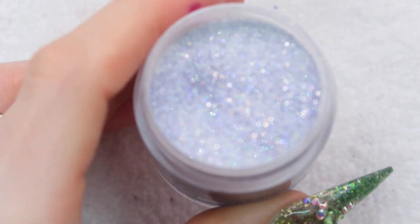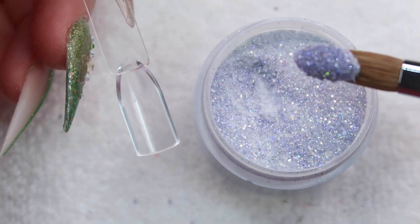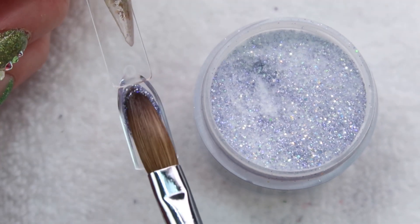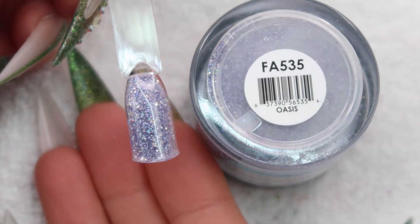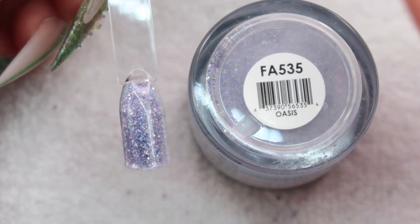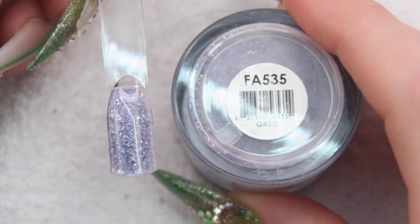Up next we have Oasis. This is another one that I used a lot in the winter in a lot of my YouTube videos, so make sure you check those out. Here's how Oasis turns out — it's super light and airy and pretty, just kind of like a really soft blue.